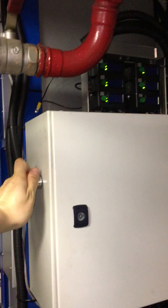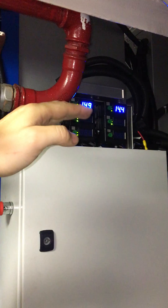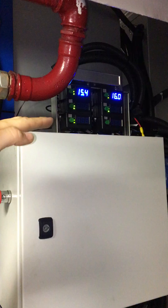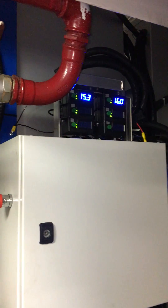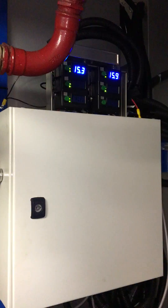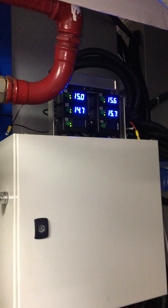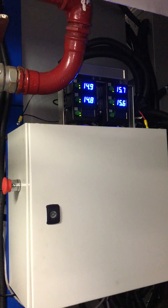Let's go ahead and switch this off so we can see it turn on. Basically what happens is it'll slowly turn on — the first two units take about ten seconds, the next two units will come on, and then again with the third set, so that way it doesn't put too great of a load on the alternator all at once.